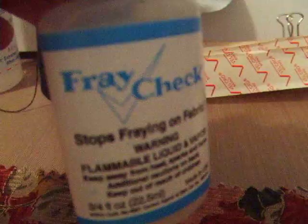The Fray Check works like a charm. Since this is a sewing-free project without the sewing machine, you would put it on the edges of your cut material. When you cut the fabric out, you get those little fray pieces hanging, and the more you play with it and touch it, the more it starts to shed — and then you'll ruin your project over time.